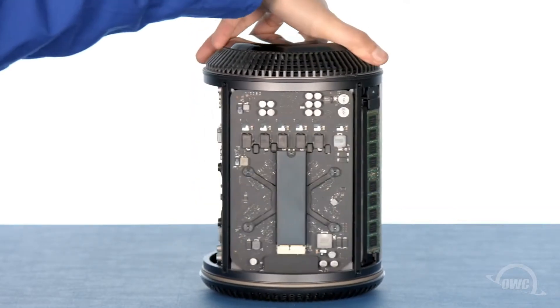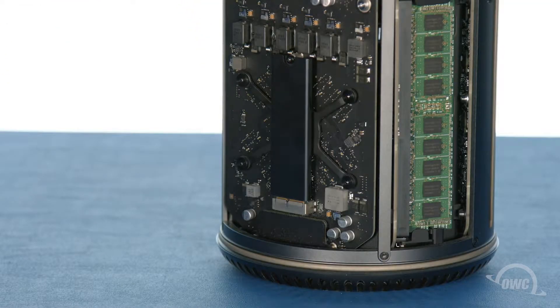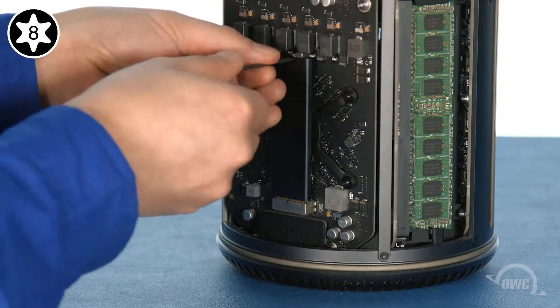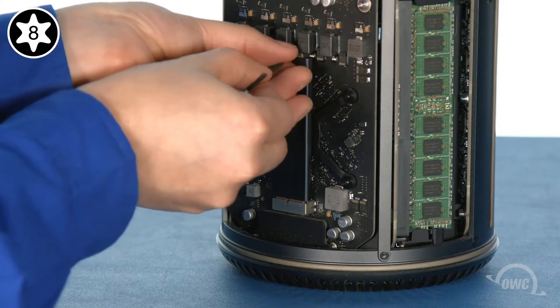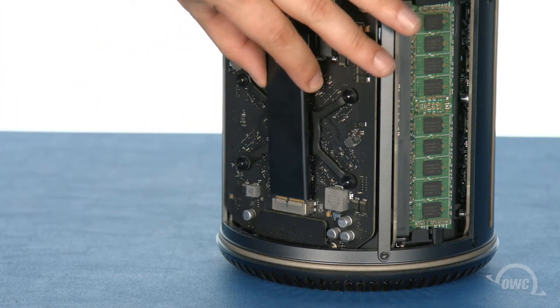The SSD is mounted vertically on one of the side panels of the Mac Pro. To remove it you'll first need to remove the Torx T8 screw holding it in place, then simply slide the module out of the socket.